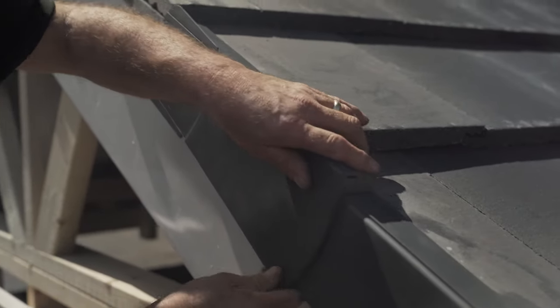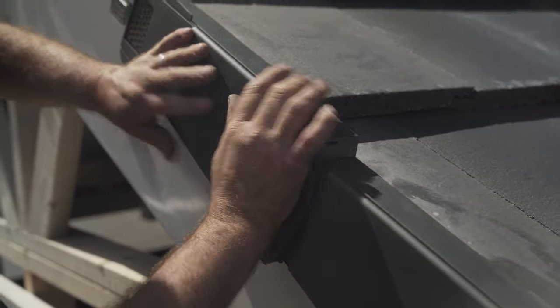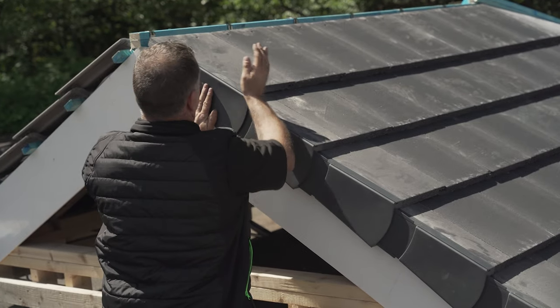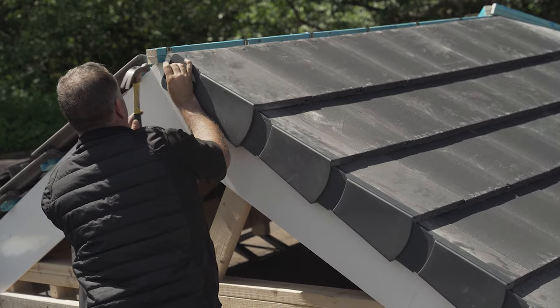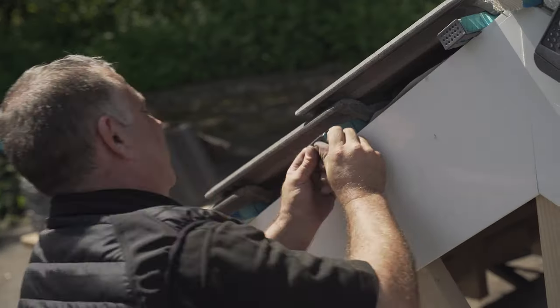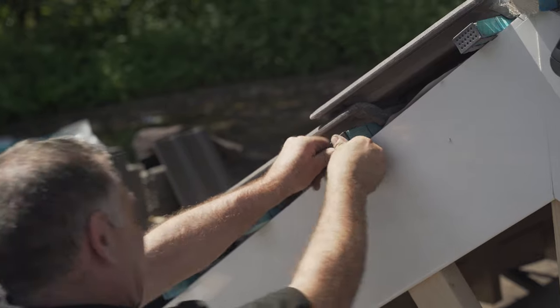Batten end clips are used to prevent battens from splitting and are needed for compliance with BS8612. Easy Trim Verge is suitable for use with the majority of concrete tiles but would not be used with slates.